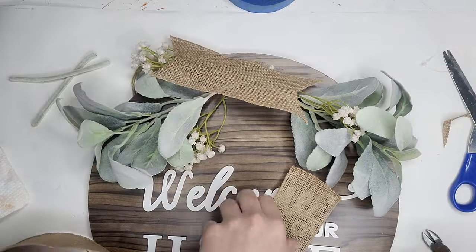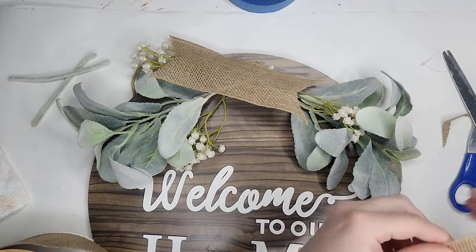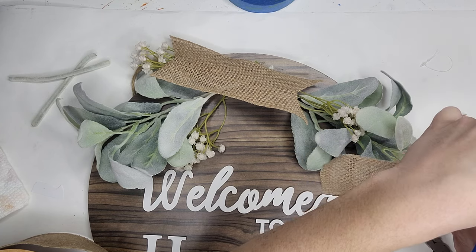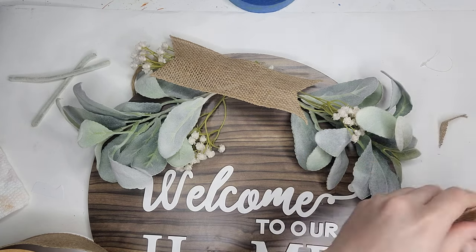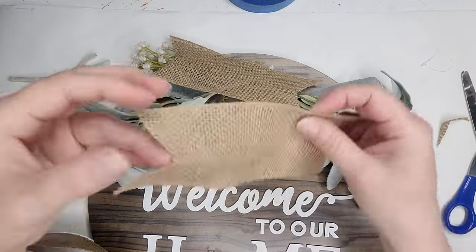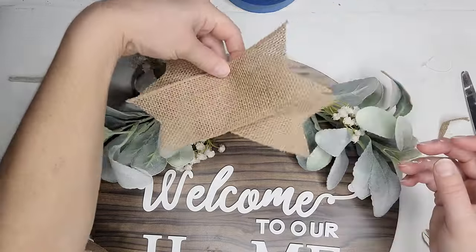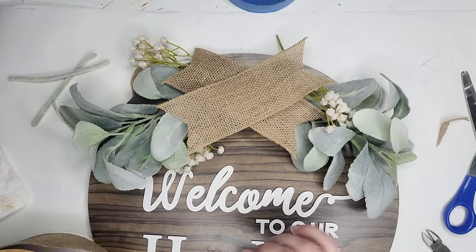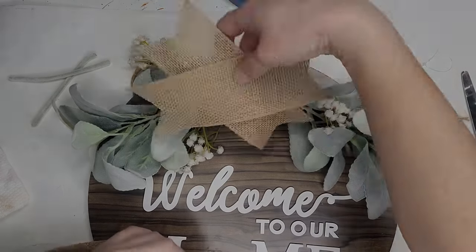I'm going to lay everything out how I want it, stack my flowers and everything, and then one by one staple them into place. Then I'm going to take my hammer and hammer down the staple to make sure it's nice and tight and those stems aren't going to fall out. I'll keep repeating this process, and then I'm going to make a bow. For this bow, I'm going to be using a couple of different ribbons.